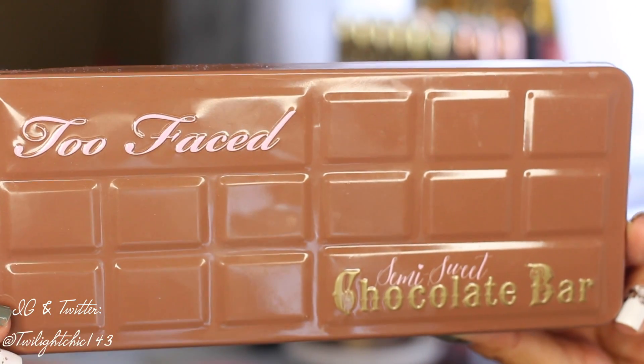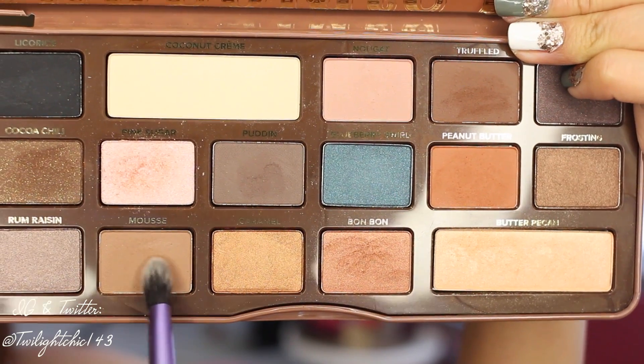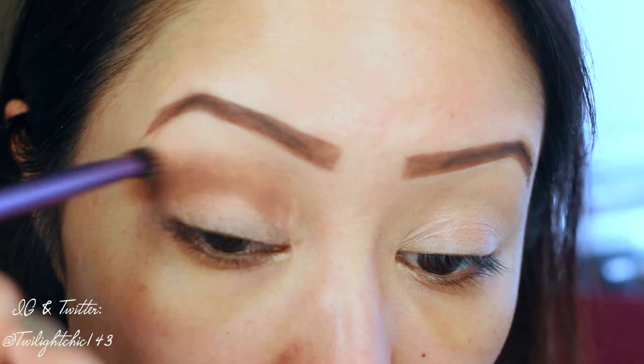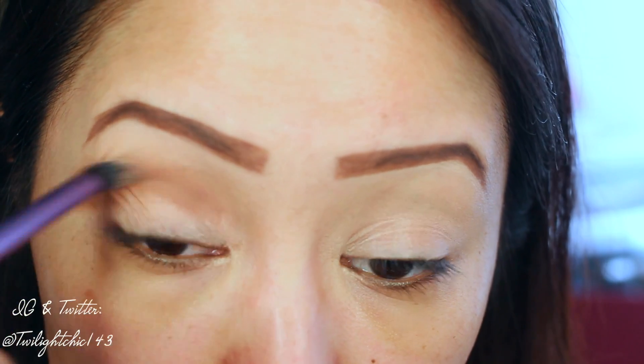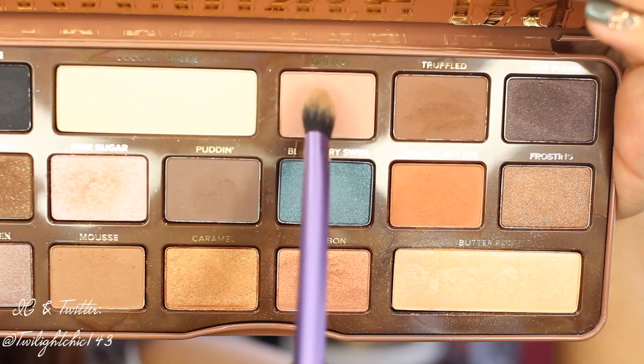For my shadows today, I'll be using the Too Faced Semi-Sweet Chocolate Bar Palette. The first shadow I'm going to pick up is this medium tone brown shadow called Mousse, and I'm just going to sweep this right into my crease, which will also act as my transition color. Once I started applying this color to my crease, I noticed it was a tad bit darker than I liked.